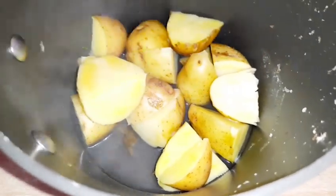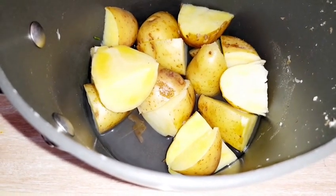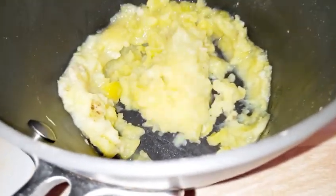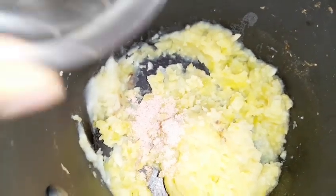You can peel the potatoes now if you wish — I peeled a few and left a few. I'm mashing them right now. When you cook potatoes with the peel, the nutrients and minerals in the peel transfer to the flesh, so you benefit from them.